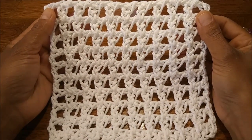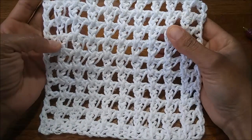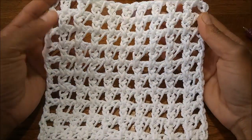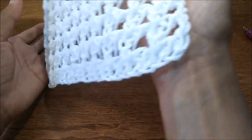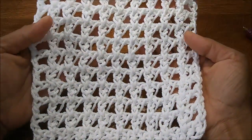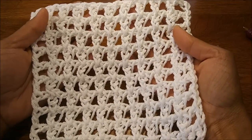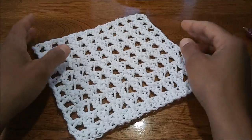Hey guys, check out this super awesome, really easy baby mesh. It's just chain two instead of double crochet — it makes for a really nice lightweight, airy type of mesh that is perfect for a baby washcloth. This could also be really good for a sweater, a sweater sleeve, a bandana — the list goes on.